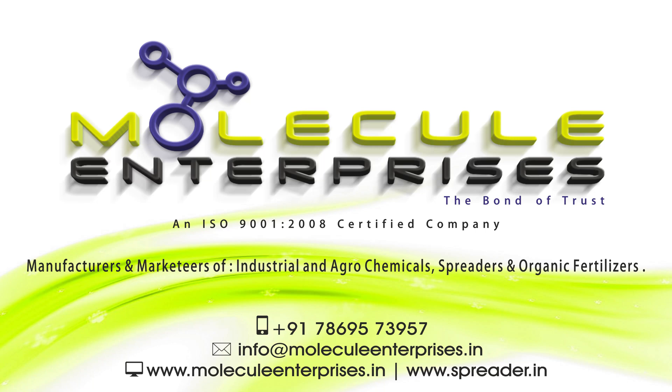Hello friends, greetings of the day. Welcome to Molecule Enterprises, manufacturers of silicon super spreaders, non-ionic and anionic spreaders.